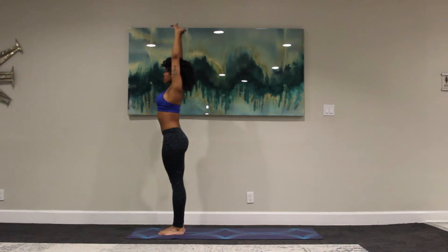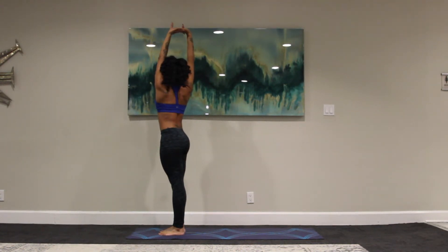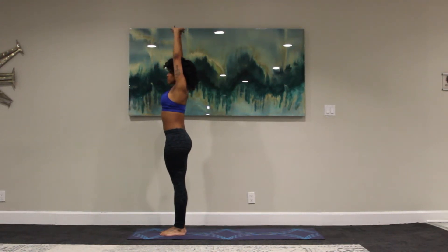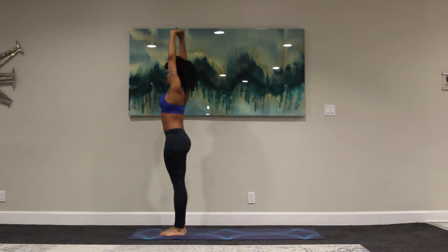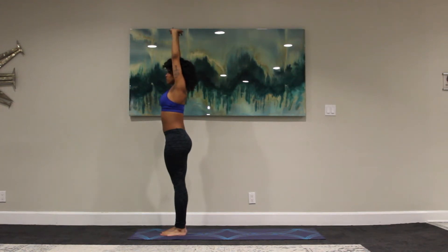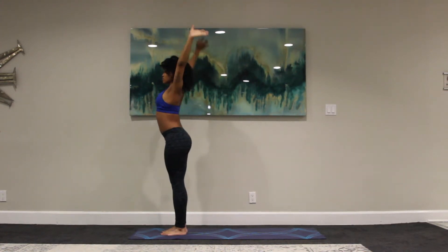Interlace the palms, press them up towards the ceiling. Exhale, rotate the torso to the right. Inhale, to come back to center. Exhale, to rotate to the left. And inhale, back to center. Exhale, gentle twist to the right, synchronizing breath with movement. Inhale, to center. Exhale, twist to the left. Back to center.